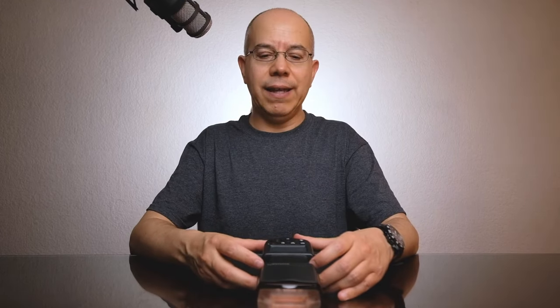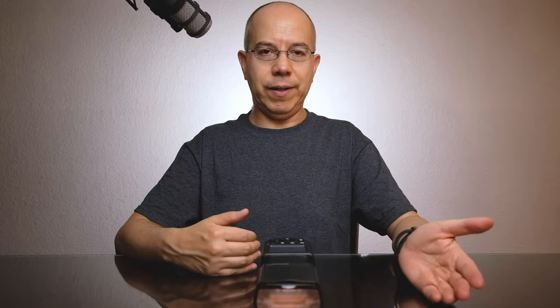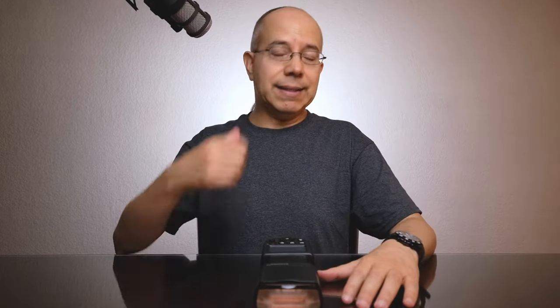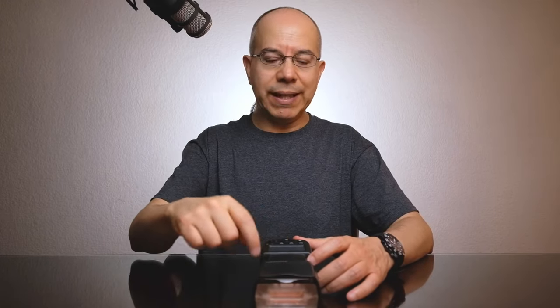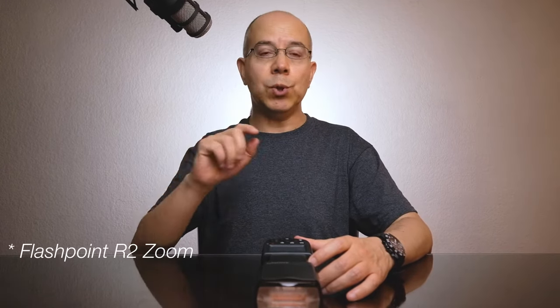Please notice that the one I have here is the Flashpoint version of it. Adorama resells Godox's equipment with their own brand, Flashpoint, so that they can provide warranty and service in the States. Since I live in Mexico, it's easy for me to send anything for repair to the States if anything happens — but so far I haven't needed it. That's why if you follow the video closely, you won't see any Godox markings; you will see this as the Godox R2 Zoom Flash.